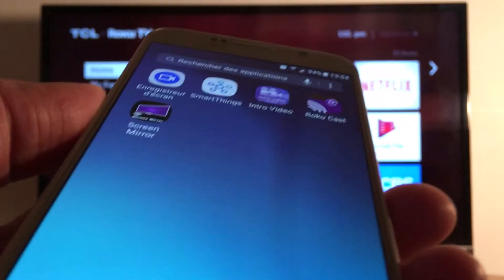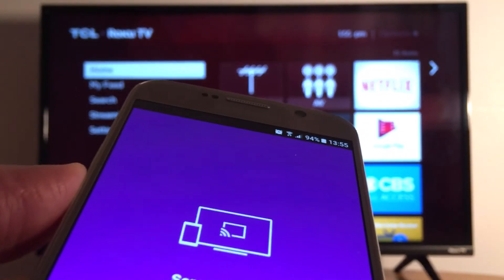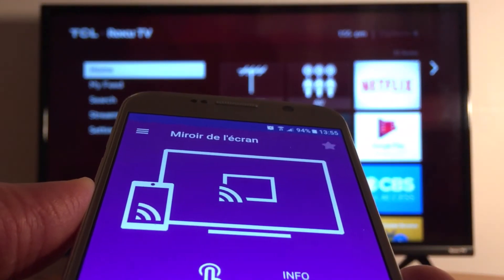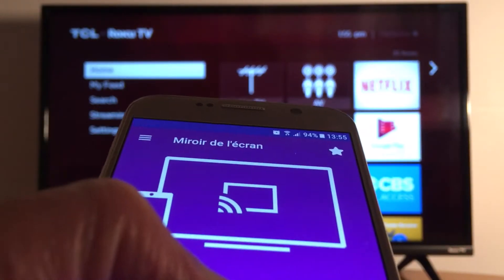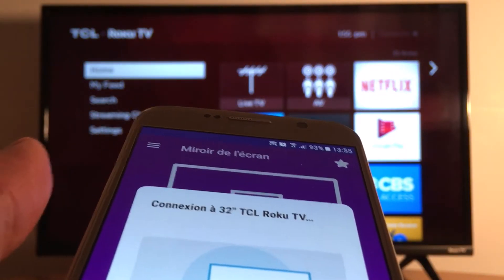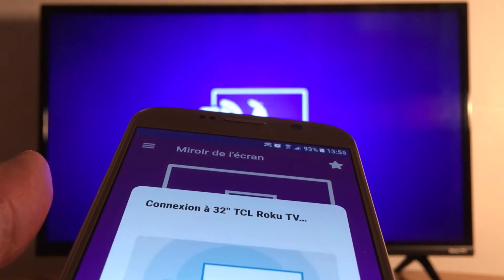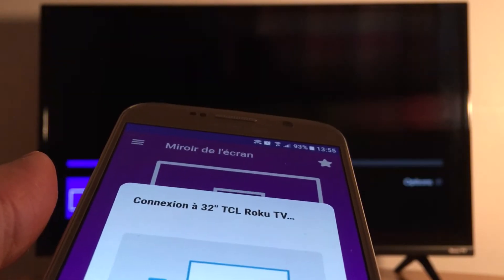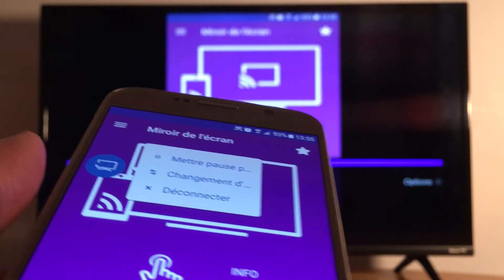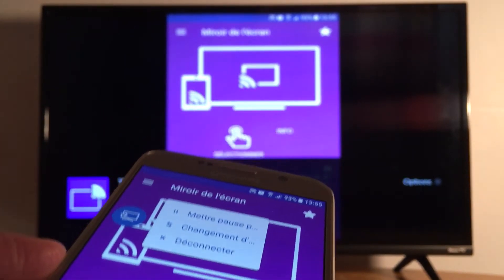I've already installed an application, so let's open it. Once you open the application, it's going to prompt you to choose your TV. Sometimes it just connects automatically because it's already enabled in settings. As you can see, my phone is now connected.